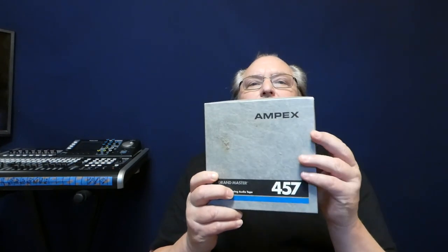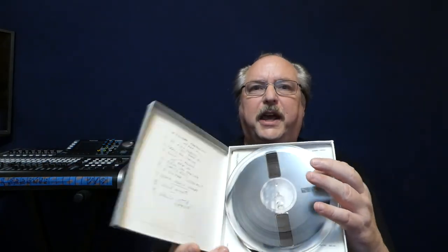Actually, when I got my first reel-to-reel deck — two-track, sound-on-sound. I've gone through all the different formats through the years. So I started with the reel-to-reel format. It's a nice, fresh box of Ampex tape.